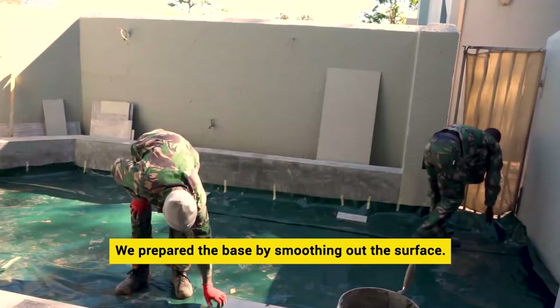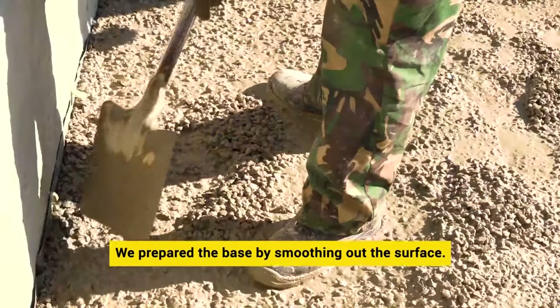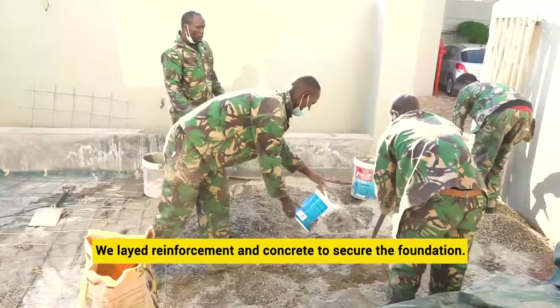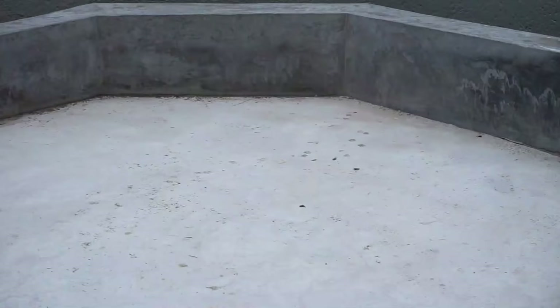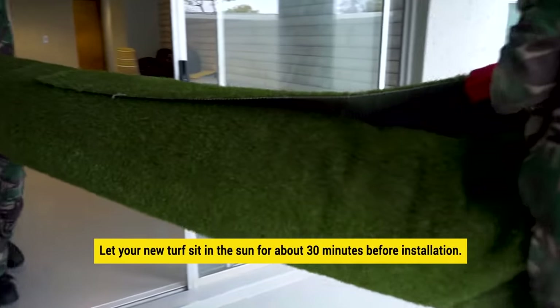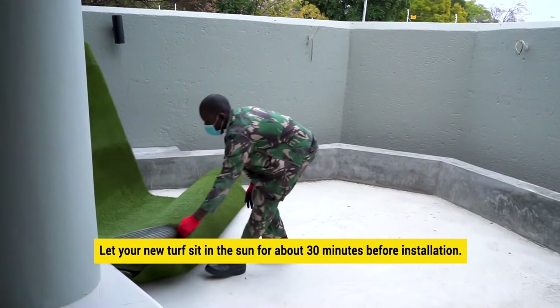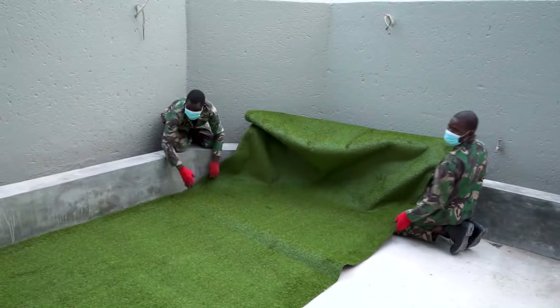Once we removed the old grass, we prepared the base by smoothing out the surface and laying reinforcement and concrete to secure the foundation. Remember to let your new turf sit in the sun for about 30 minutes before installation — this allows it to expand.